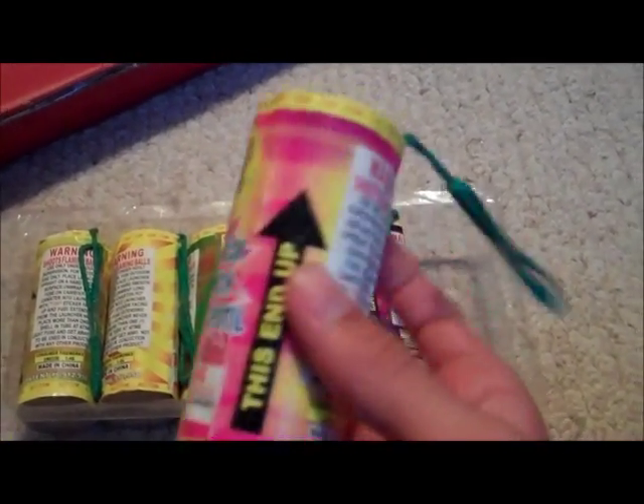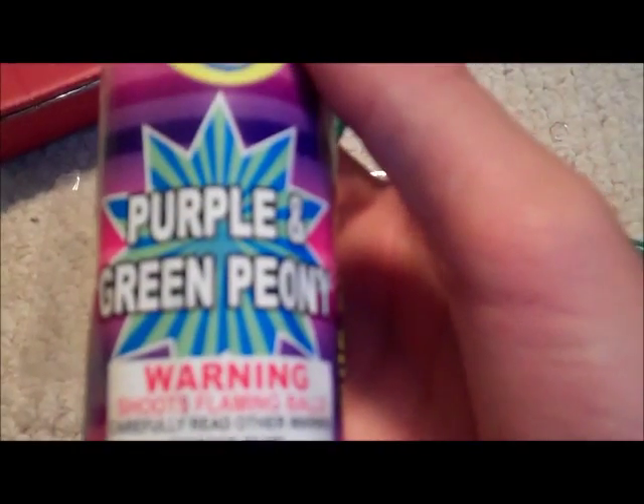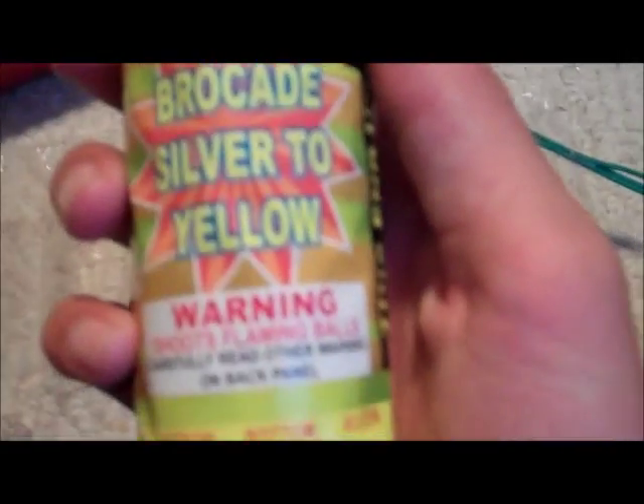Compared to my ball shells, I'm gonna shoot one and compare them — I'm sure there'll be no comparison. This one's a multi-colored peony with crackling pistil. Then we got purple and green peony. Then we got brocade crown. Then we got dragon eggs. Then we got silver chrysanthemum. And then finally, brocade silver to yellow.